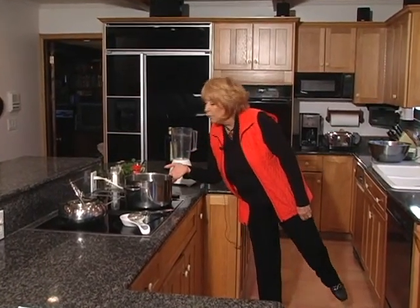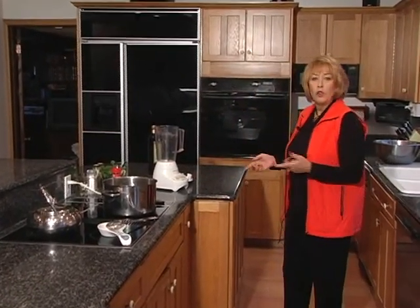While the lentil is cooking and is boiling beautifully right now, I would like to show you around the house so that you could appreciate what a beautiful home this is.